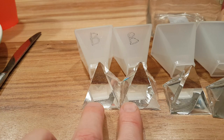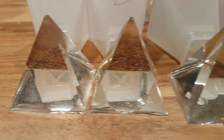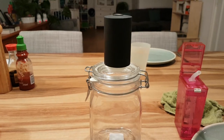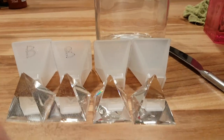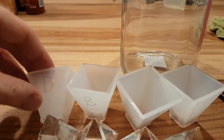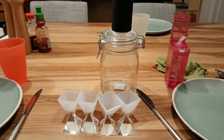You can see bubbles in the epoxy resin on the non-vacuumed pyramids. These two pyramids had the epoxy resin vacuumed for 10 minutes before pouring it into the pyramid shapes. Experiment successful.